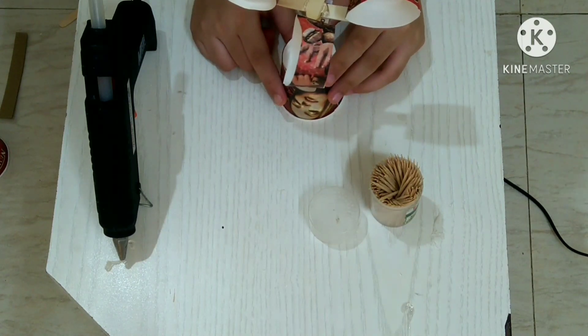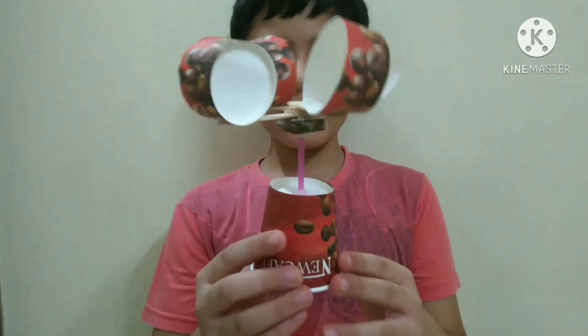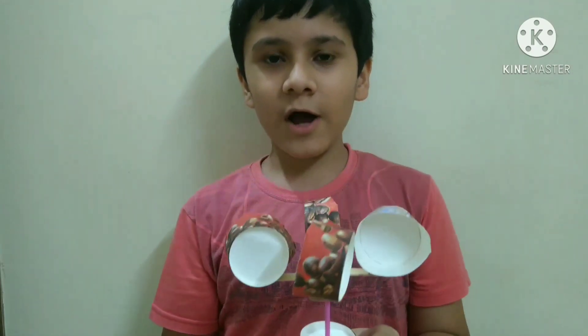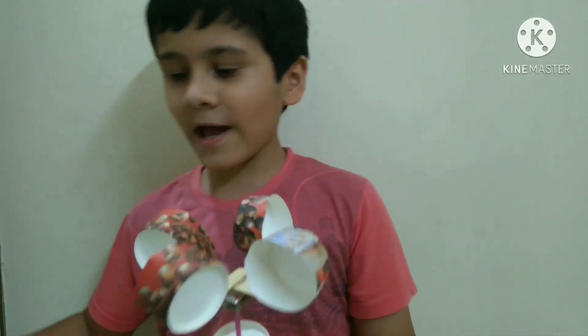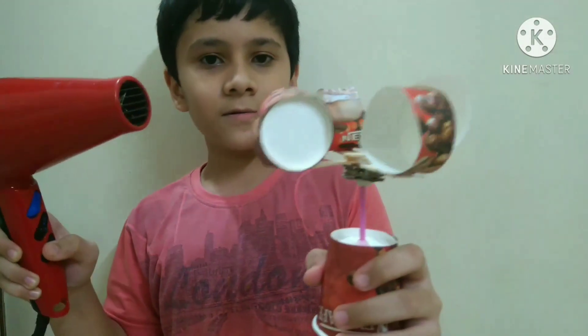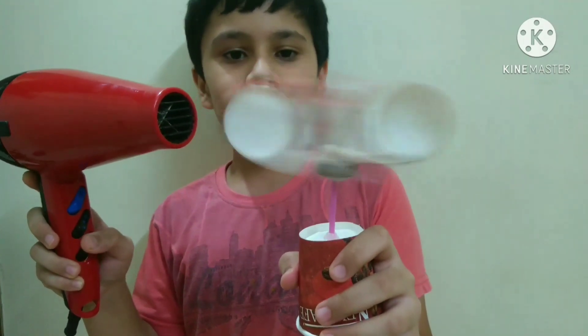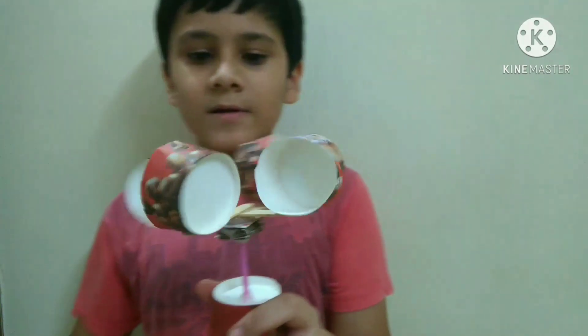Our anemometer is ready and now I will show you how it works. Here I have a hair dryer and I will turn it on. As you can see it is moving very very fast. So friends, if you like this and want to see more of my videos, don't forget to like, share, and subscribe to my channel. Thanks for watching.